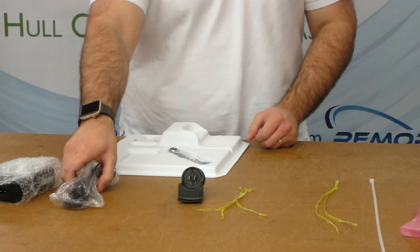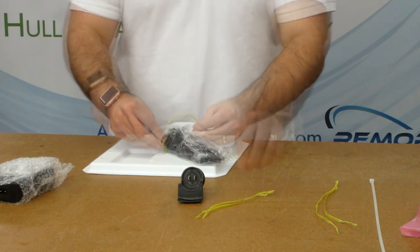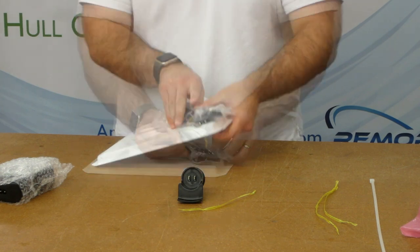The wrench goes under the AC power cord. Insert the twist ties from the top, flip the tray over and twist the ties.